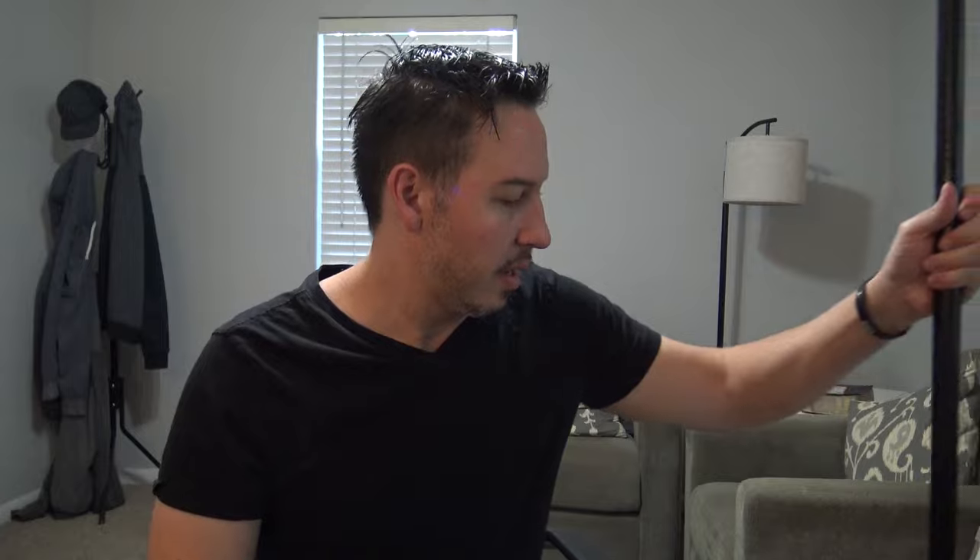Now if you don't have a deck brush, you can use a handheld brush like this — if you want to bend over and get on your hands and knees, fine. Either way, that is how to clean a textured shower floor. So get you some Easy Off, spray liberally, and watch the magic happen. With that being said, my friends, thank you so much. If you enjoyed this video and found it valuable, give it a thumbs up — it really helps us out. Until next time, I will see y'all in the next video. See ya.